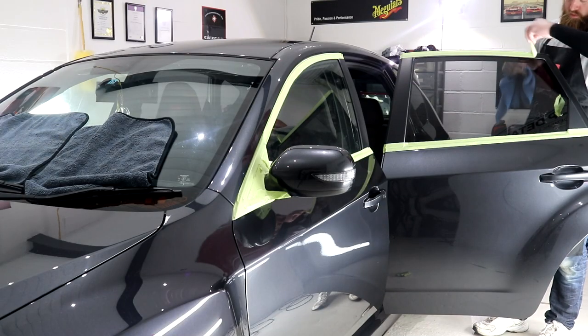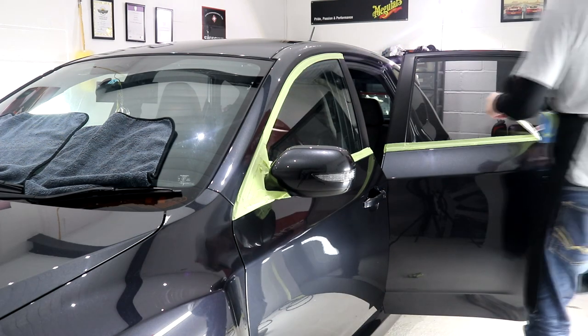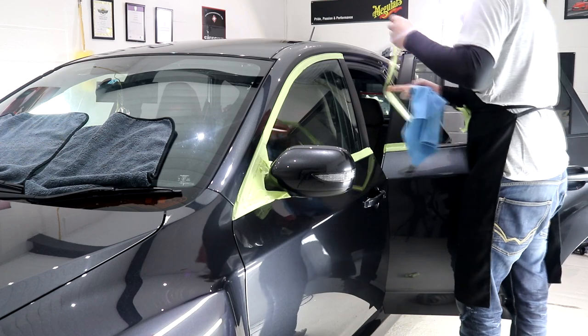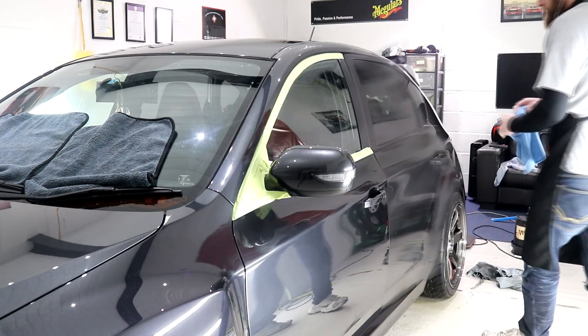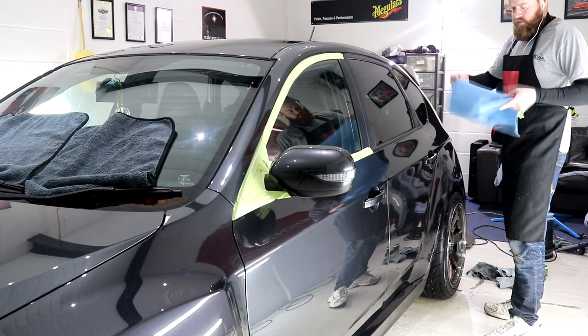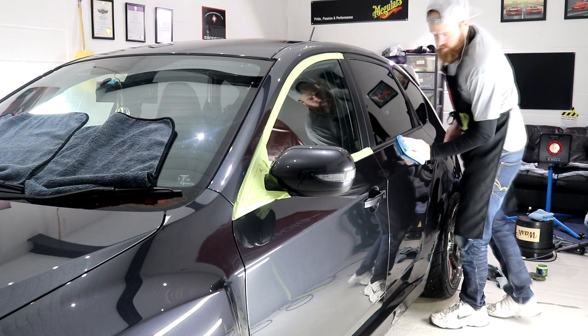With all ceramic coatings now applied to the exterior, apart from the windows which we will get to shortly, the 3M masking tape is gently removed and the vehicle is given a quick dust down using my super soft merino wool duster. I do like the tape removal stage because by this point the vehicle is well on its way to completion and it really starts to come together.